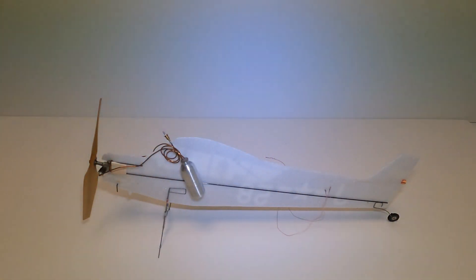Here is the fuselage with the CO2 motor installed. I also installed the landing gear. Now I'm going to put some of that UHU Pore glue on and install the other side of the fuselage.